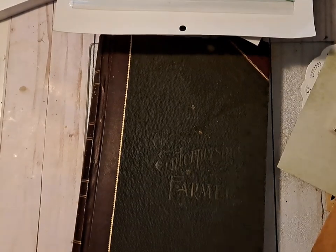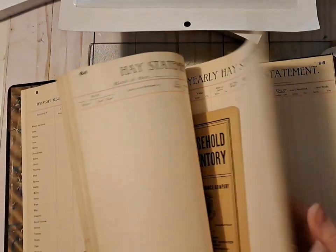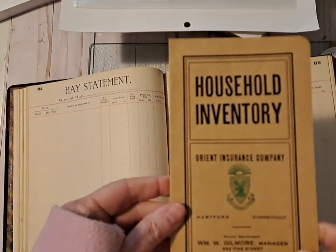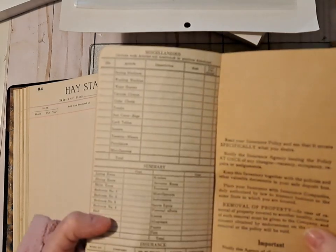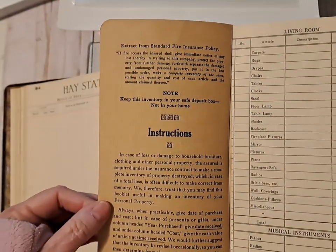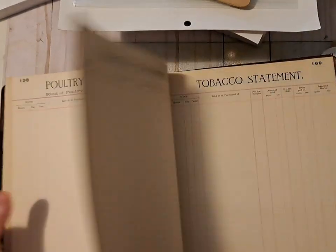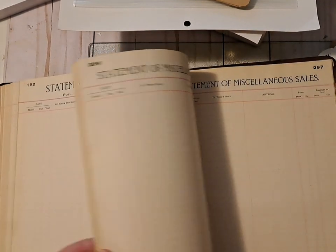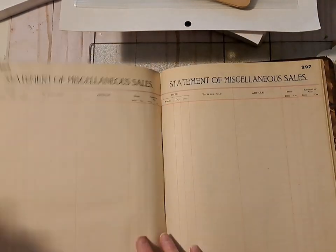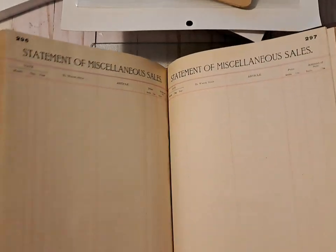I found this - it's Enterprise Farmer - and I think this would be really good for a farm book. There's a household inventory and an Orient Insurance Company section. I could maybe put that in there - I don't see the year, it's possible. I might save it, but I could put a statement of expenses or statement of miscellaneous sales into the journal. So I could do that - it's a big vintage journal.